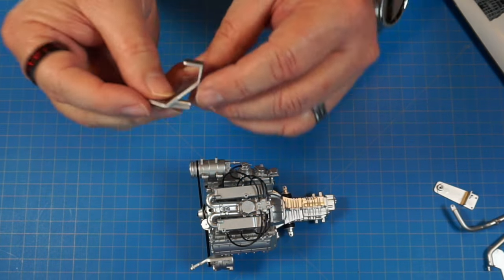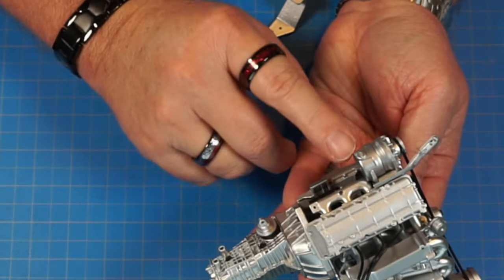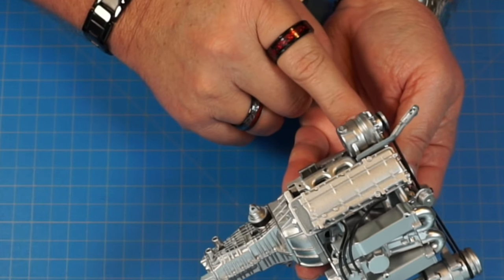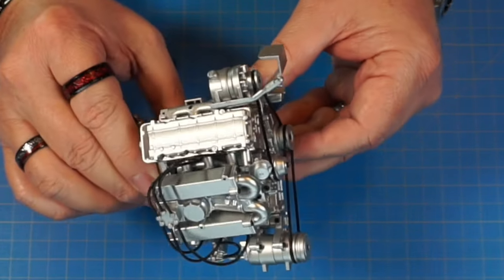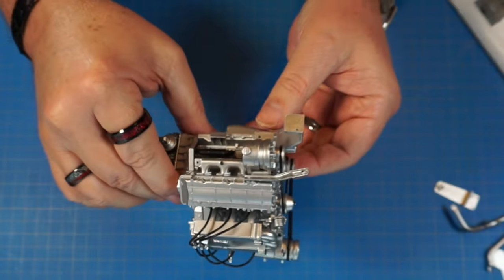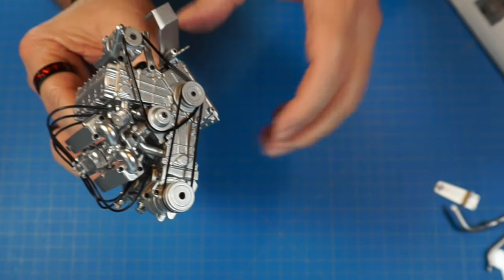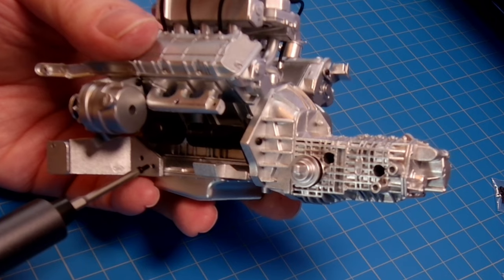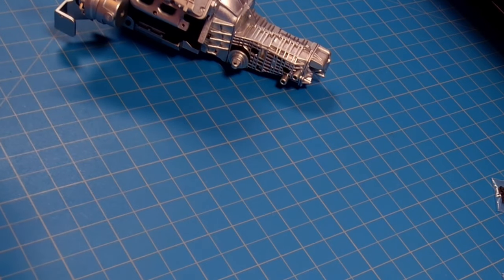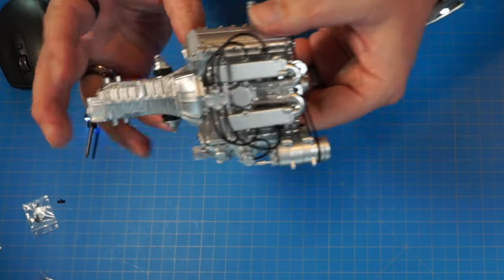First is 25a with two AM screws. It goes on the side right underneath the alternator, attaching to two holes with one peg going into the bottom hole. Get one screw started, then the other, and tighten them both down.